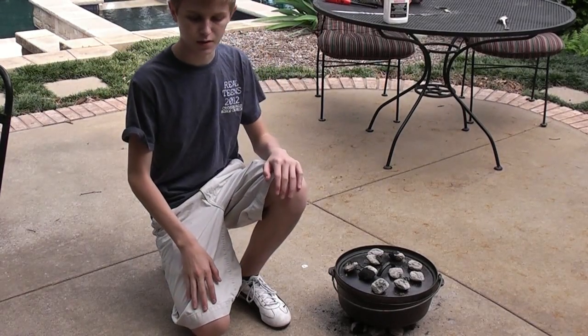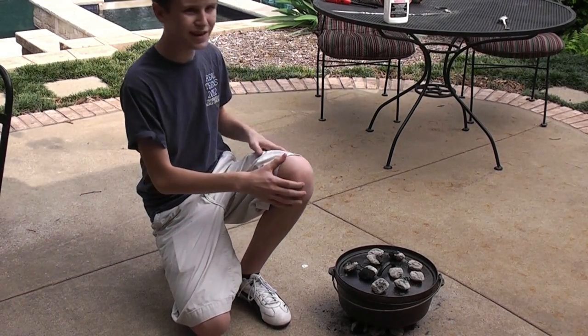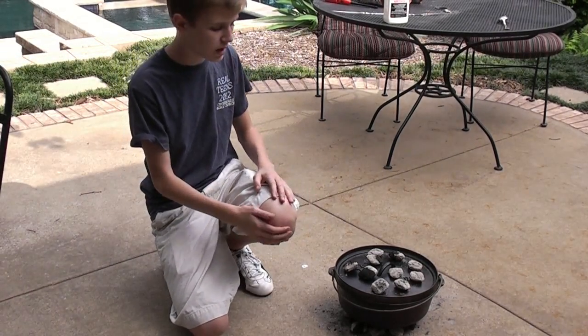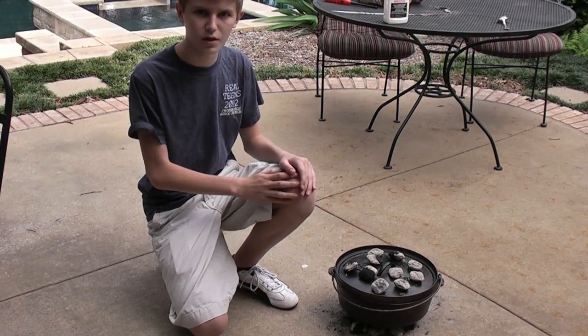Lastly, I'm going to teach you how to bake it. So what I did — I got those 25 charcoals, and then I burnt them until they got pretty white, and then I put 15 on the bottom and the remaining 10 on top, and then we're just going to let them sit for 45 minutes, and then it should be done.